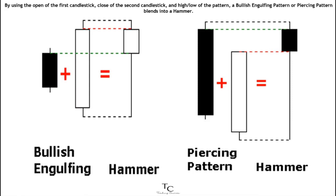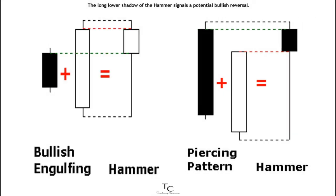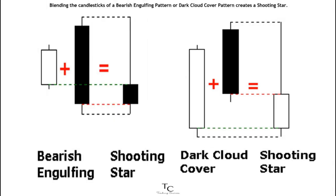By using the open of the first candlestick, the close of the second candlestick, and the high and low of the pattern, a bullish engulfing pattern or piercing pattern blends into a hammer. The long lower shadow of the hammer signals a potential bullish reversal. As with the hammer, both the bullish engulfing pattern and the piercing pattern require bullish confirmation.